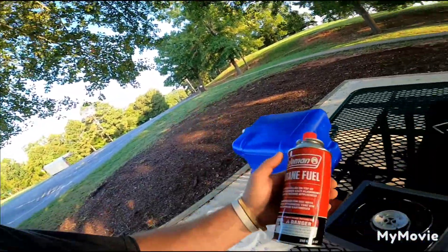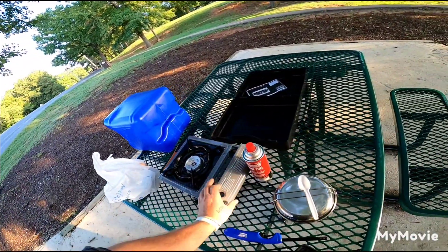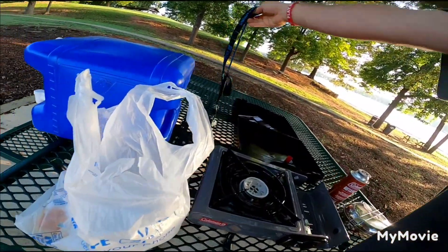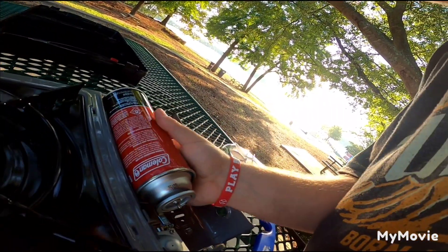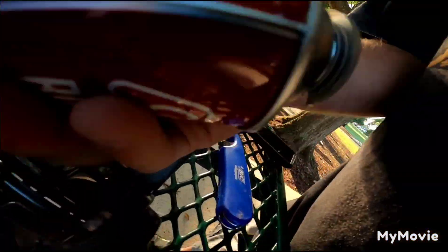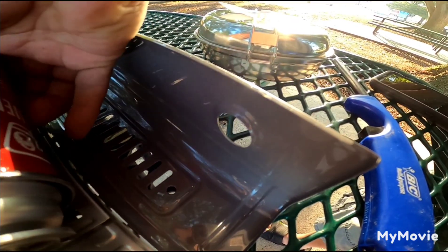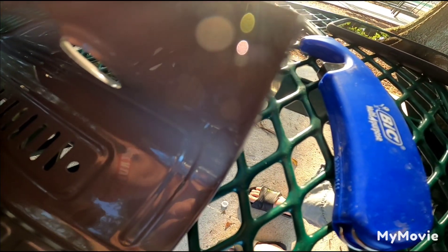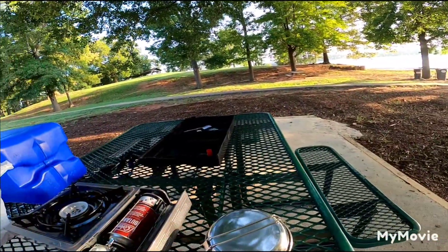Okay, there it is — we'll be cooking with butane this morning. So let's see here, flip this this way, take the cap off I think. Oh okay, there you go — one hand is a little hard. So we do a little flip up here, put this in here like so — okay so it probably goes — latches in like that. Okay, now you're good, that's pretty simple.